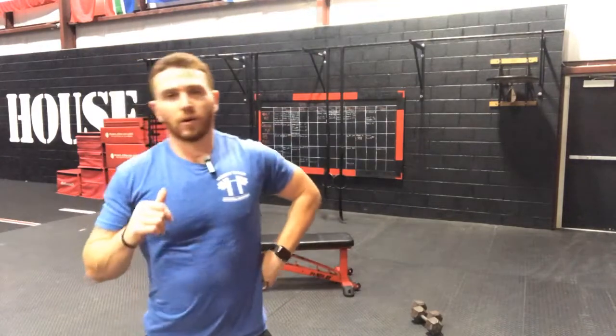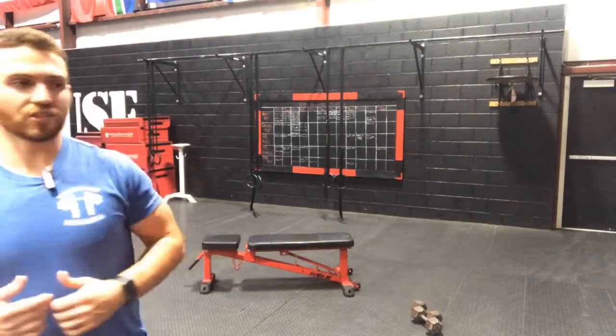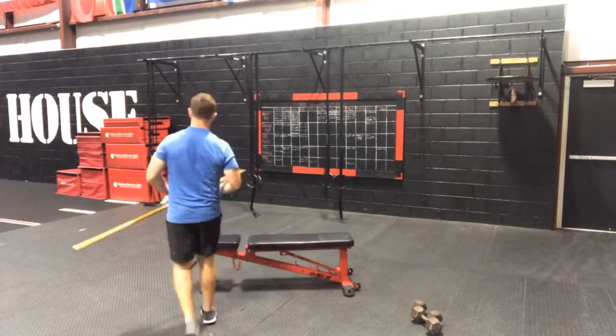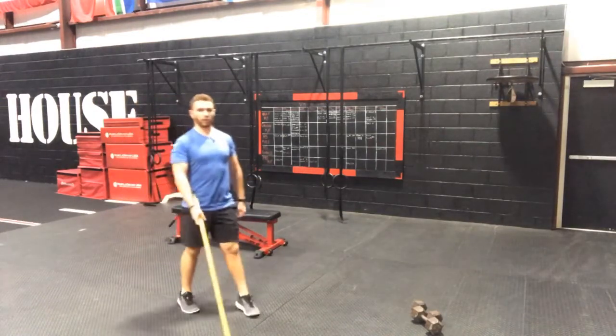Now that we're done with our hip work, we are going to take it into our workout right here. For this part, all you're going to need is a pair of dumbbells that you can clean or curl and then do a rack squat with. We're also going to need something like a broomstick that we can jump over, or you can just use a line if you have one in your basement or garage. The broomstick is going to be for our burpees.